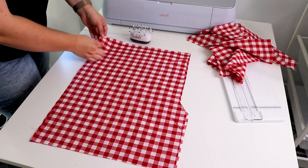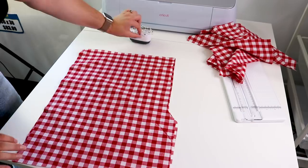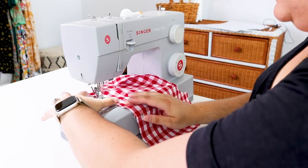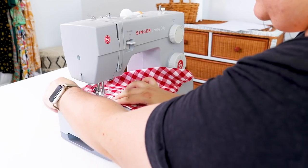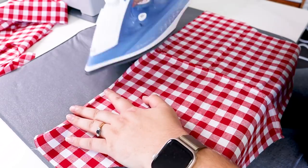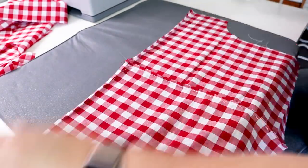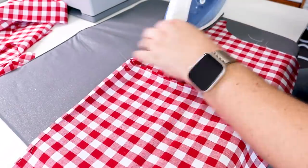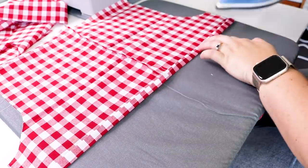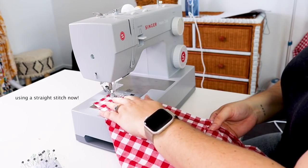I then pinned together all the pairs of shorts down the side leg seams, ending up with two panels for each set. I sewed a straight line down the side using a zigzag stitch to prevent any ripping or tearing. Once the side seam was done, I worked on the bottom hem of each pair of shorts using my heat press mat and a regular iron for convenience. I pressed a small lip and then a larger lip — the grid lines on the fabric were really helpful for keeping a straight line. Once done, I pinned and sewed along that line, repeating the same process for all four shorts.